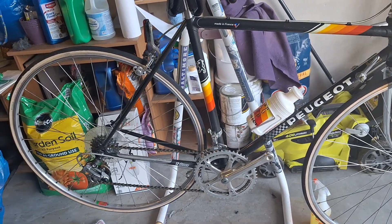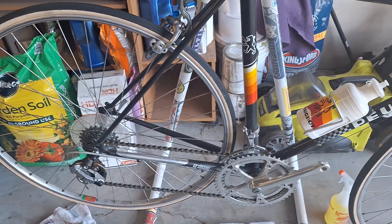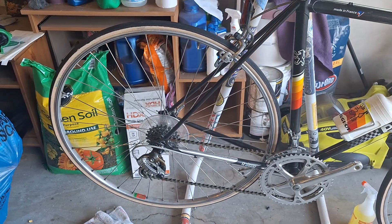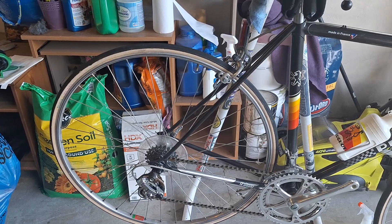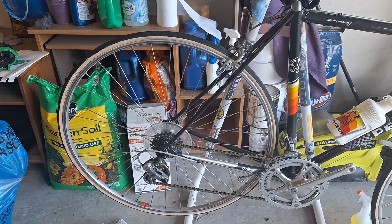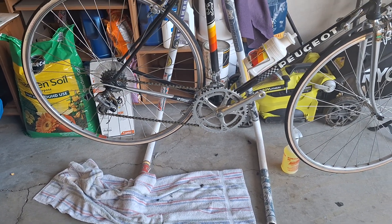It has a hidden seat post binder bolt — it's actually in the seat post, so it works like a quill stem. It has old 700 by 20 Michelins on it, and these are the original tires. Mavic rims, Simplex derailleurs.